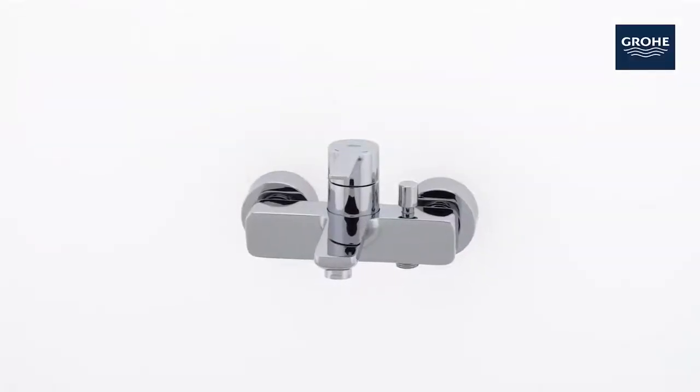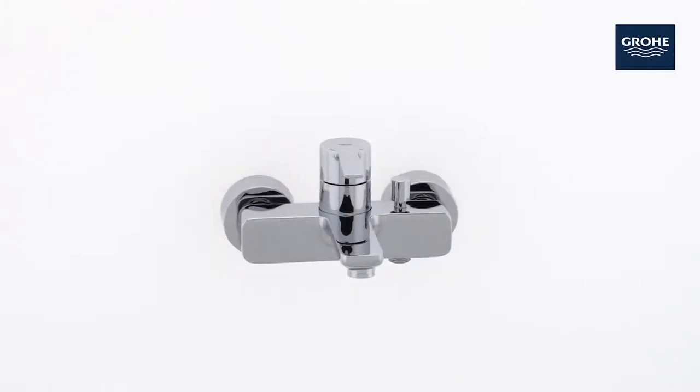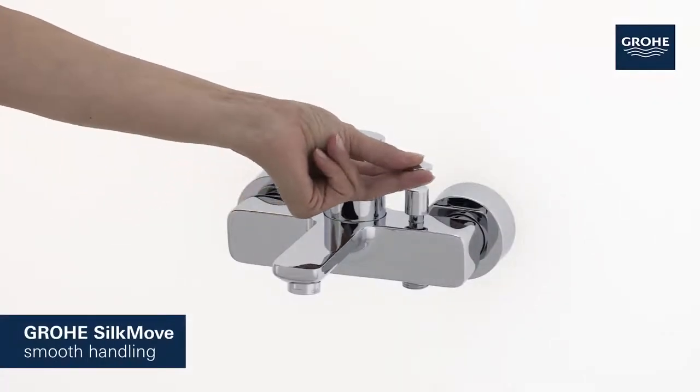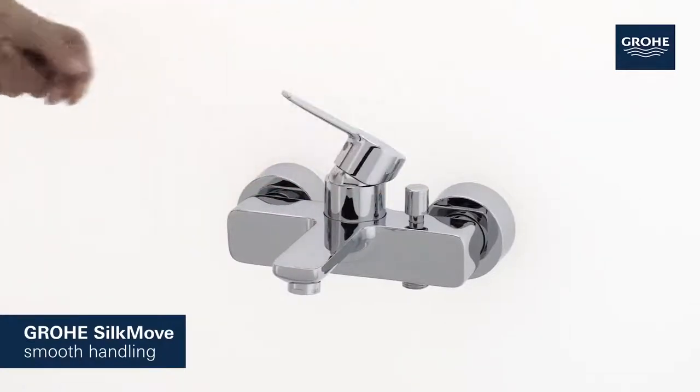Minimalistic design meets maximum comfort in this Grower Lineare bath mixer. Its Grower SilkMove cartridge technology guarantees effortless adjustment of temperature and volume, offering smooth handling that lasts for years.